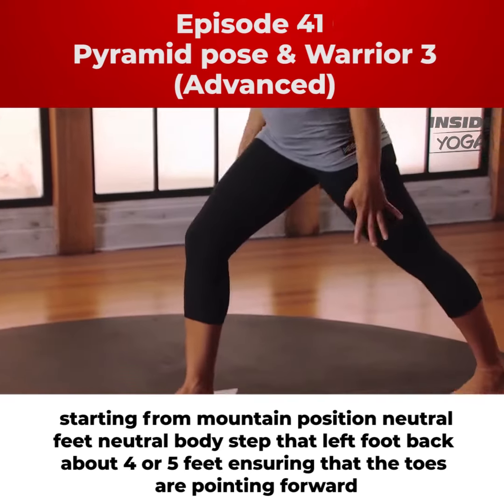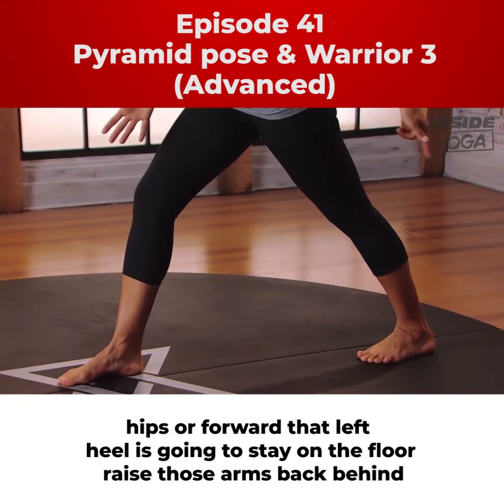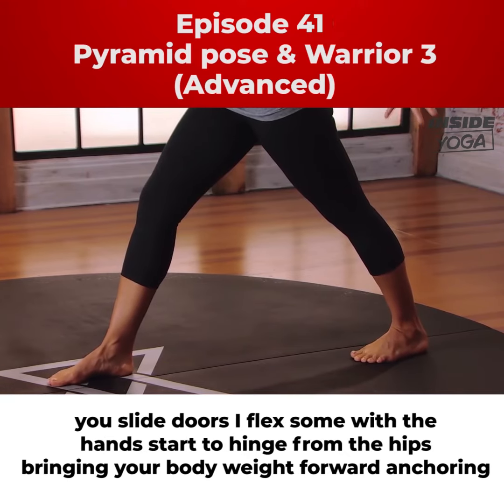Step that left foot back about four or five feet, ensuring that the toes are pointing forward, hips are forward. That left heel is going to stay on the floor. Reach those arms back behind you, slight dorsiflexion of the hands.